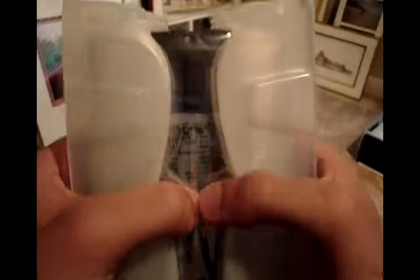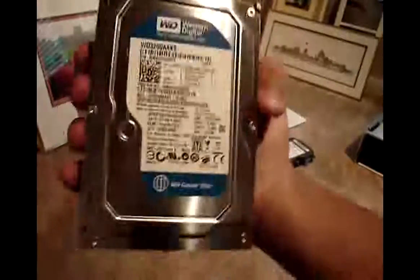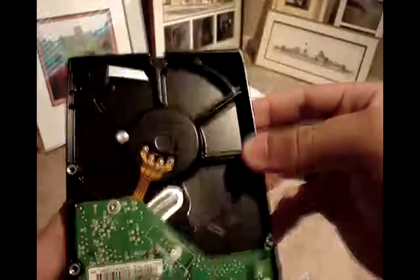So here's the drive. It's wrapped in plastic, and here it is — Western Digital hard drive. We have black on the bottom with your connector ports right there.